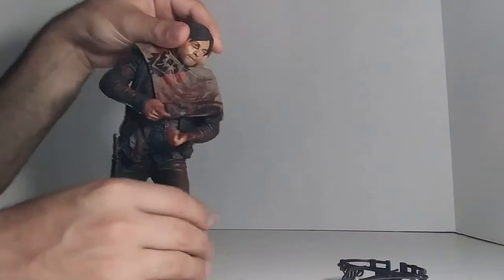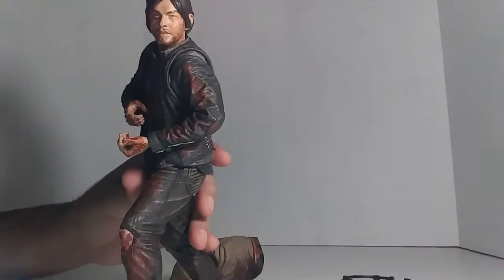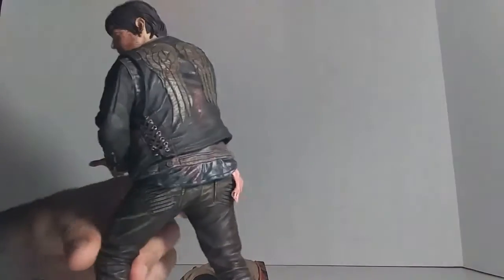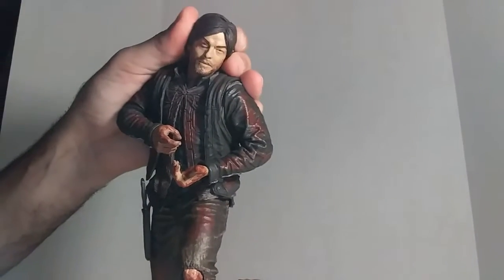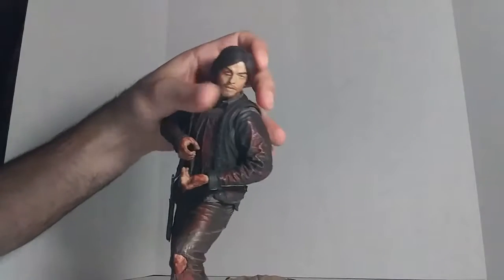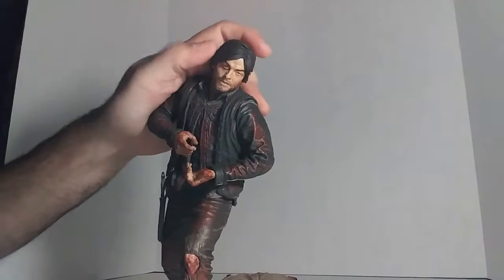Let's take a look at him without the poncho. This looks like he can hold a nice shotgun. His head is removable and he's got this much movement — it goes all the way around, but realistically you can look from there, a little bit past his shoulder. Other than that, you can spin it all the way around.